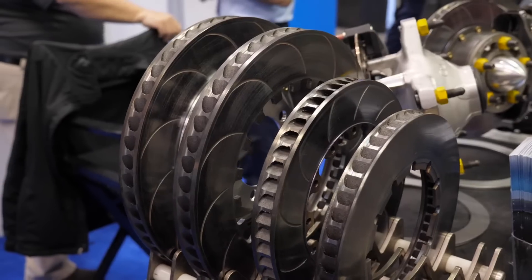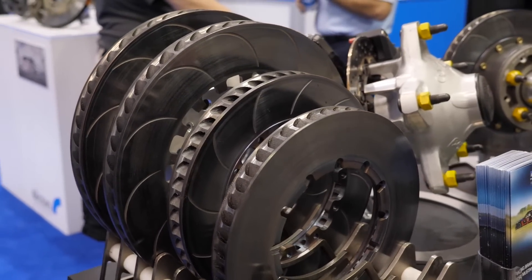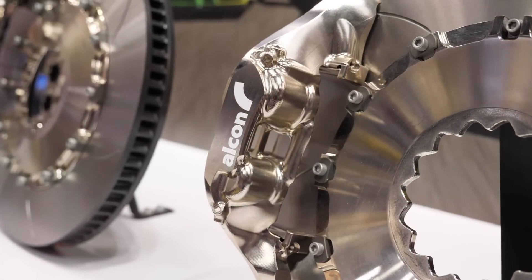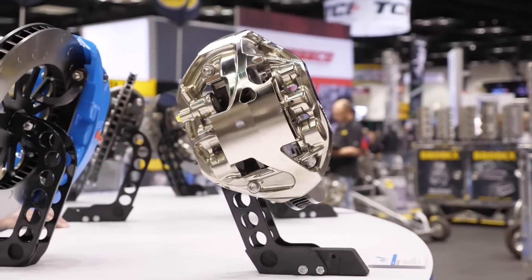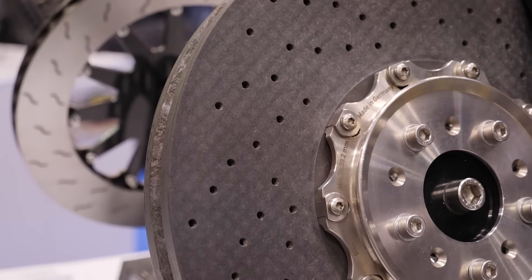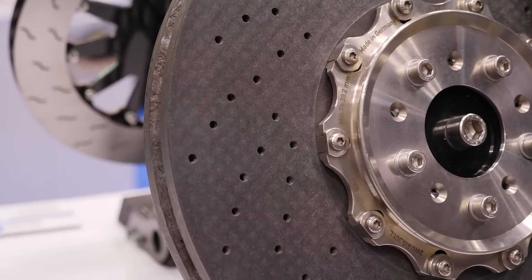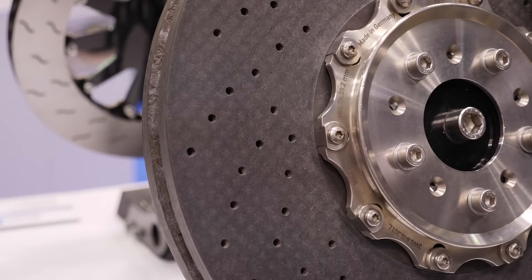Alright, so while a lot of us at the enthusiast and semi-professional level are going to be restricted budget-wise to a cast iron rotor, particularly in professional motorsport where budgets aren't an issue, it's common to see the use of a carbon-carbon rotor and pad setup. Can you talk us through the benefits of that system? The main thing is weight — a carbon-carbon rotor is probably 25% of the weight of an equivalent cast iron rotor, so the unsprung weight and rotating weight savings are huge.